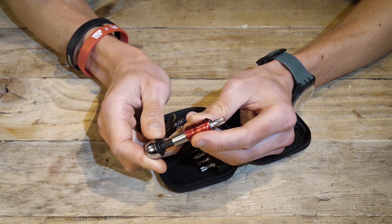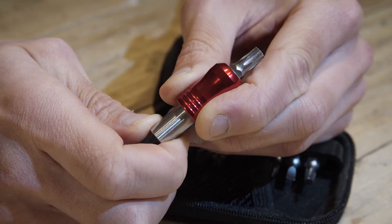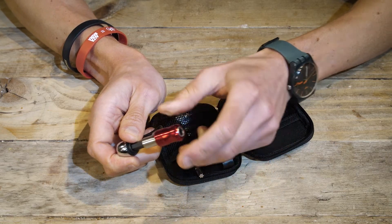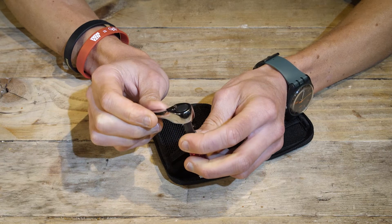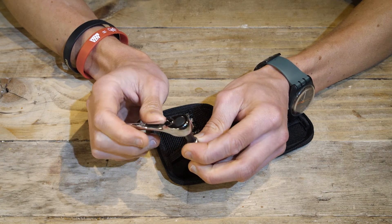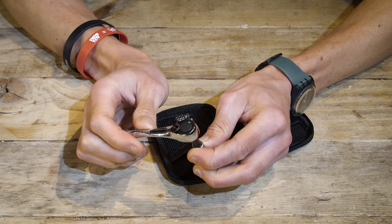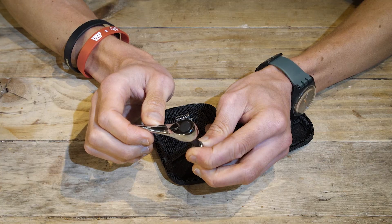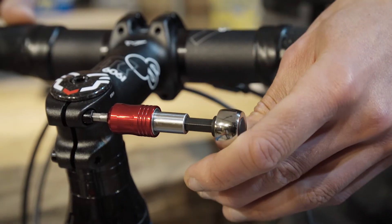To release the bit, you pull the red sleeve towards the handle, and the bit will pop out, and then you can just pull it out. There's a small lever on the reverse of the handle, and this sets the direction of the drive. When the handle is to the left, the drive is clockwise. And when the handle is to the right, the driving action is anticlockwise.